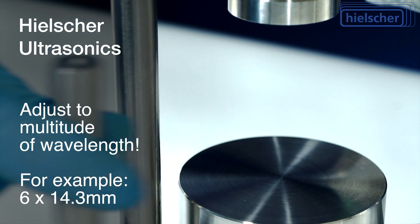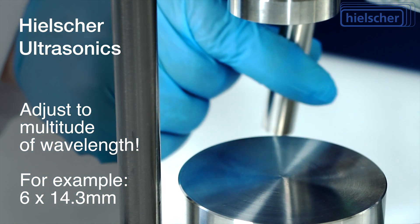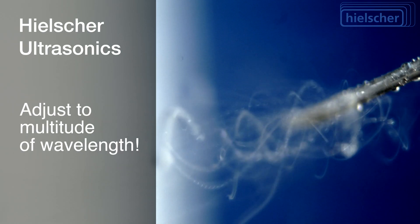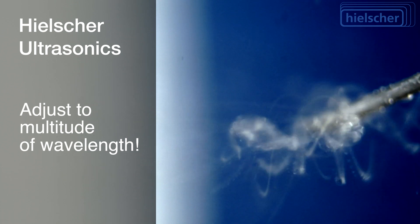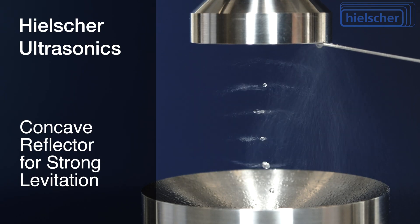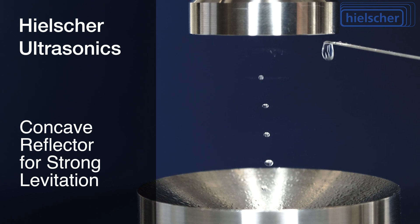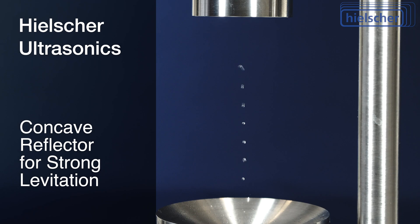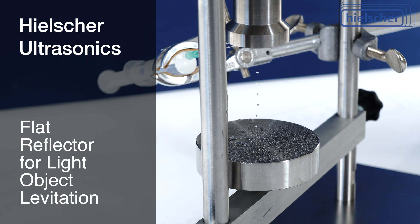We adjusted the reflector position to a distance from the sonotrode tip that equals a multiple of this wavelength. If the distance between the sonotrode and the reflector plate is not set correctly, the particle position will not be stable. This reflector has a concave surface that helps focus the sound — it is better for strong levitation effects. For light object levitation, a flat reflector like this one is sufficient.